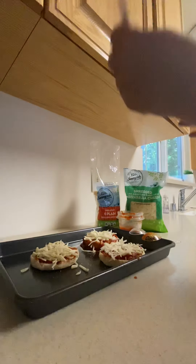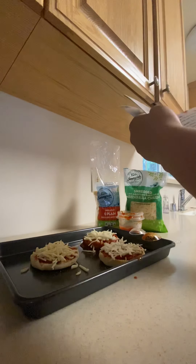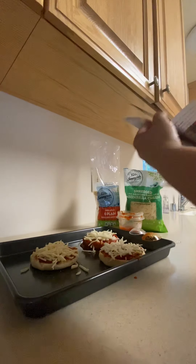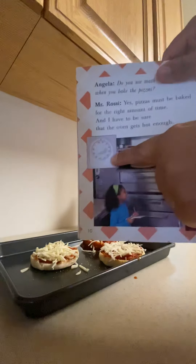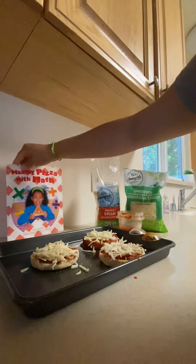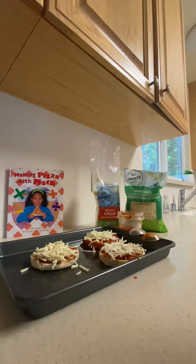15 minutes — that's something very important. We need to put a timer. Mr. Rosie put a timer right here, so just like him, we are going to set a 15-minute timer. When the timer goes off, we are going to be ready to eat our pizza!